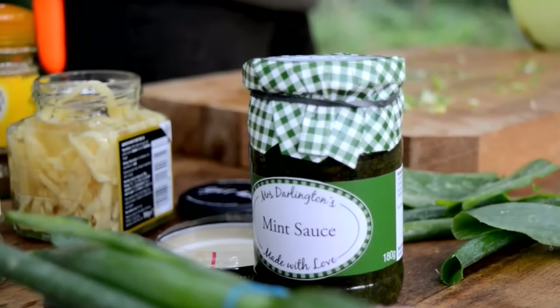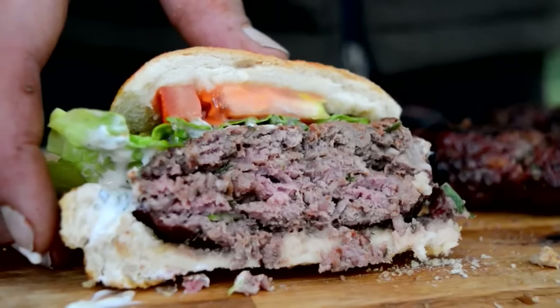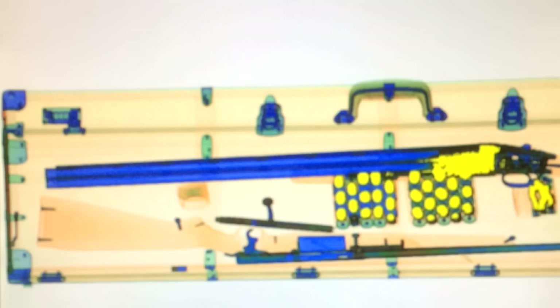Welcome to Fieldsports Britain. Coming up: ever tried mouflon? No, it doesn't taste like chicken. Kai is working hard over a hot griddle. In news, a security x-ray reveals all — that man should really clean his barrels. First, night vision action.